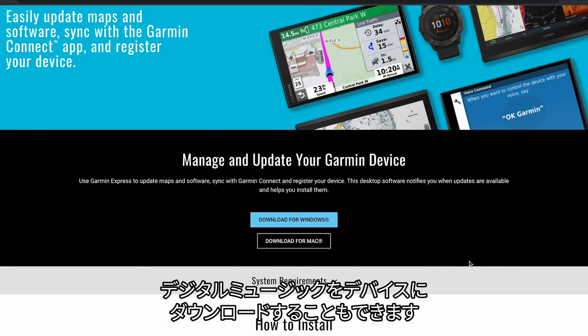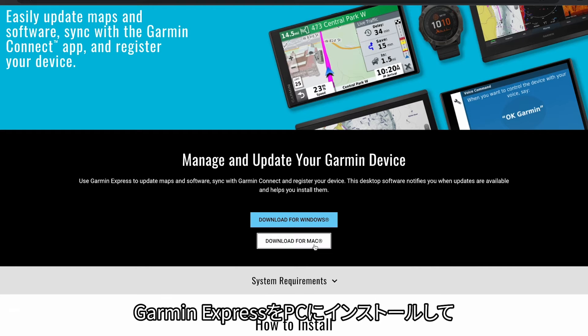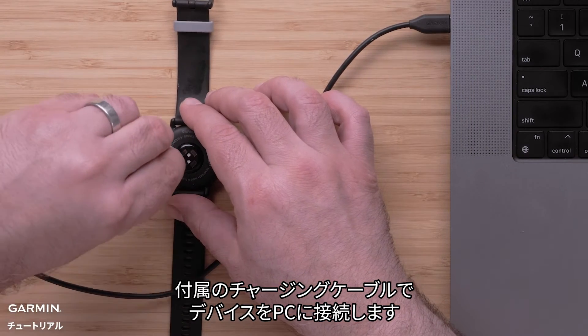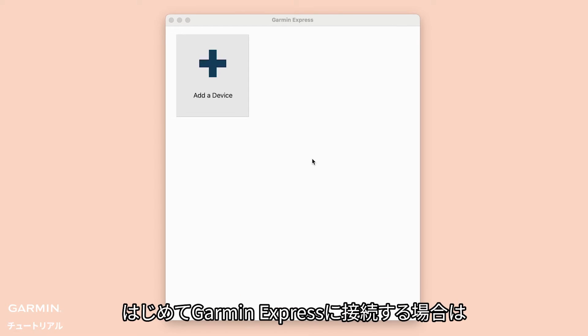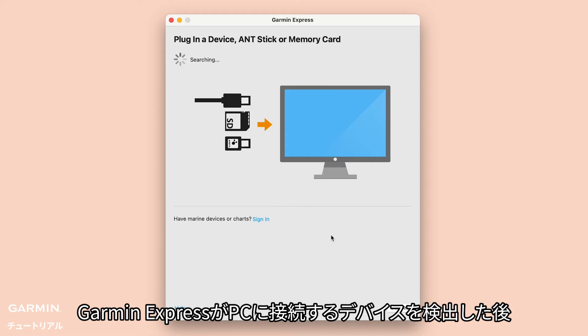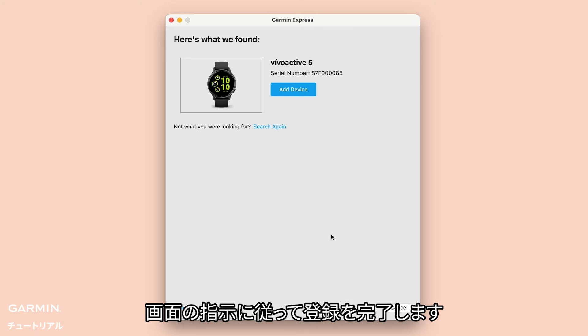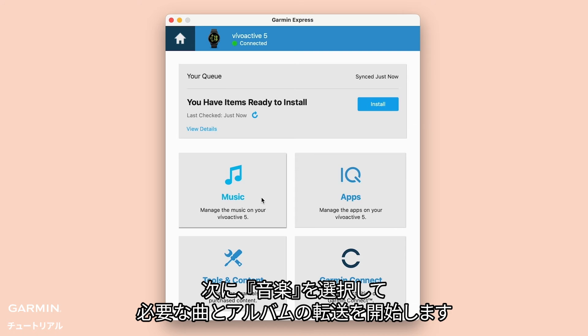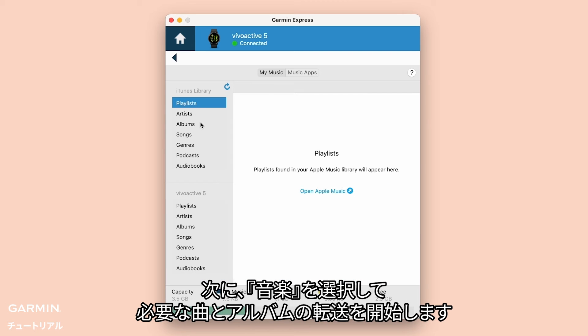You can also download content from your own digital music collection to your watch. Start by installing the Garmin Express application onto your computer, then connect your watch to the computer using the included USB cable. Open Garmin Express. If this is your first time connecting to Garmin Express, choose Add a device. Garmin Express will find the watch connected to your computer — follow the on-screen instructions. Then select Music to begin transferring the songs and albums you want.